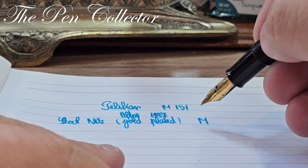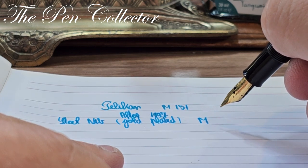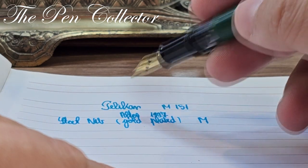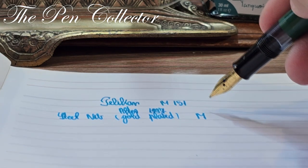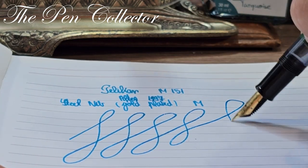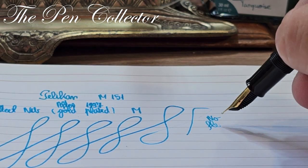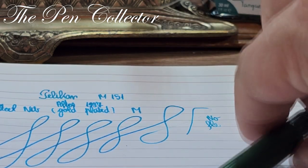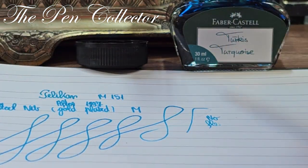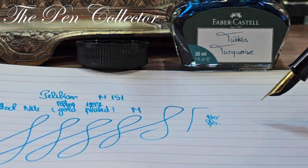It doesn't look like it has seen much action. I must say it has a little bit of a scratch — not an annoying one, but I suspect it's due to the unused nib. I'll test it. I need to dip it again in ink — let me do that now.